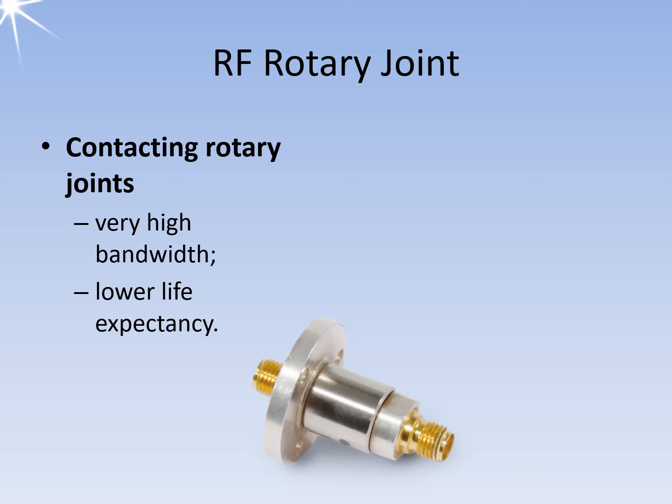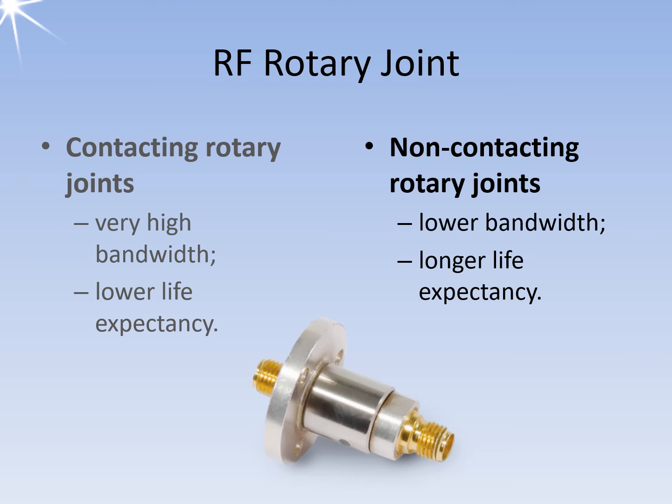The high bandwidth of contacting rotary joints usually ranges from DC up to frequencies of several tens of gigahertz. The upper cutoff frequency results from the construction of the contact elements, the transverse capacitances, and the diameter of the coaxial cables. They are also limited in their maximum rotational speed and have a short service life due to abrasion. Non-contacting RF rotary joints are available in coaxial and waveguide designs for frequency ranges up to 100 gigahertz, using electromagnetic waves or electrical fields for transmission.